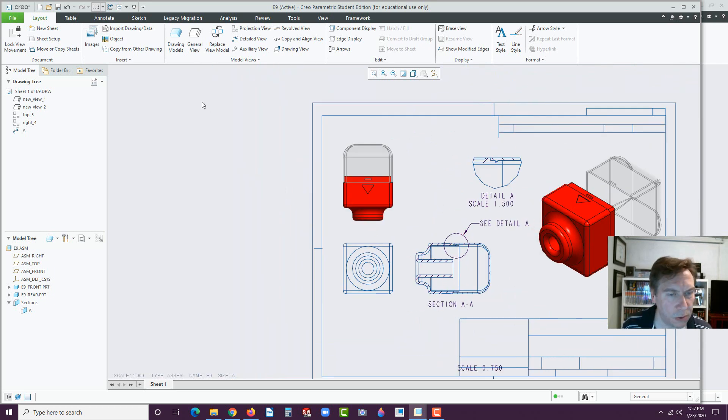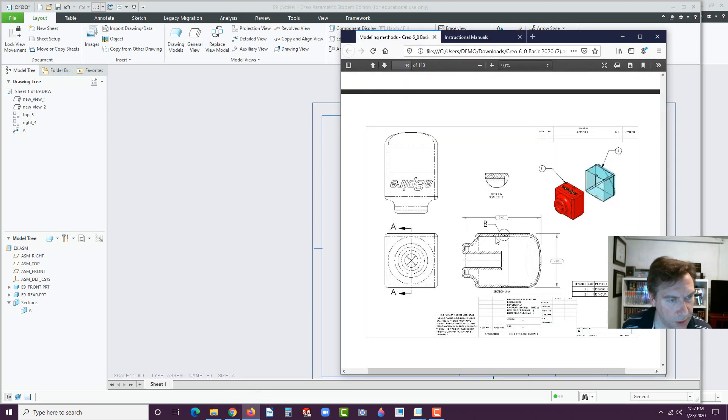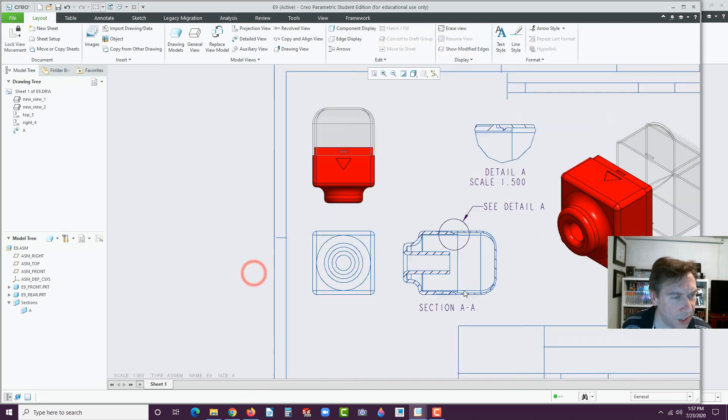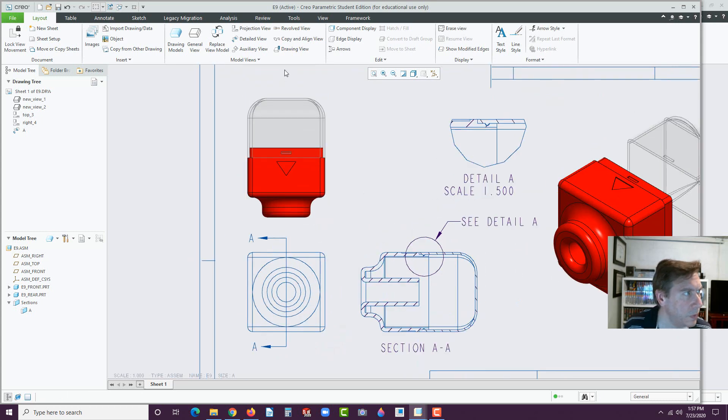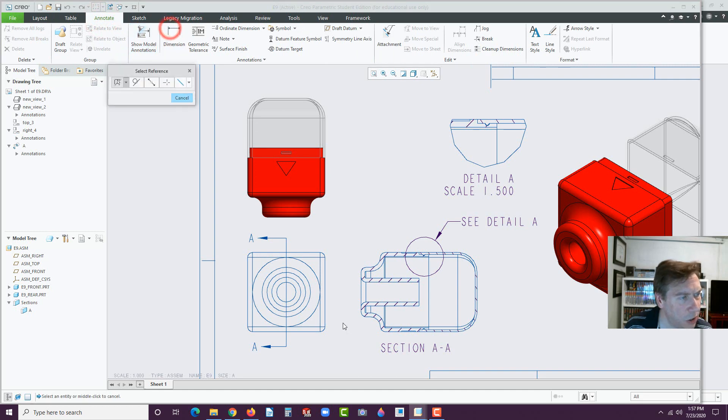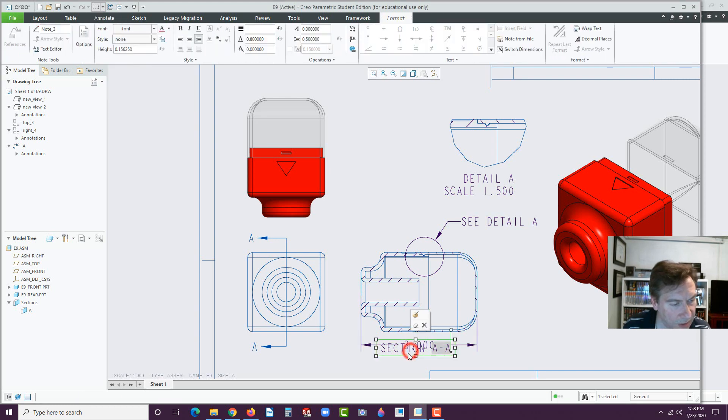Now let's go to see what else is on that drawing. We have some inspection dimensions and the section view arrows. Can't forget that. Click on Arrows, select this view, then this view — there they are. Now go over here to Annotate, go to Dimension. We could use the dimensions in the model, but these are just like inspection dimensions. So I'm going to select this edge, hold Control, select the other edge, and bring that down right here. Middle click. Then let's add one more for this one — click here, hold Control, select this bottom edge, then move it over. Release Control, middle click right there.